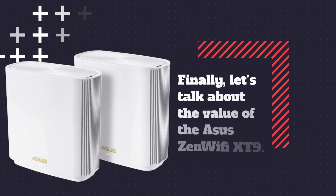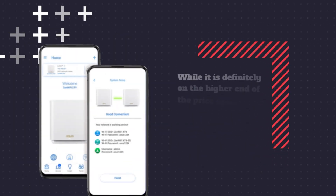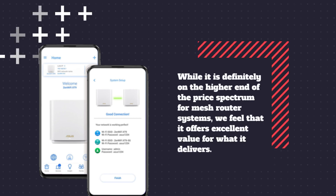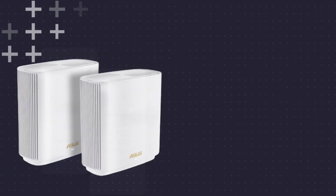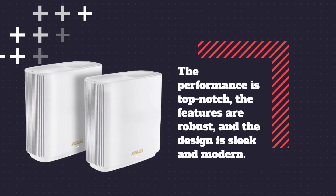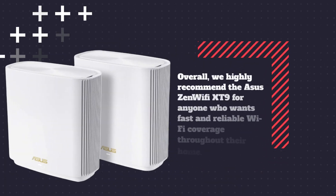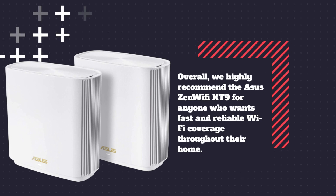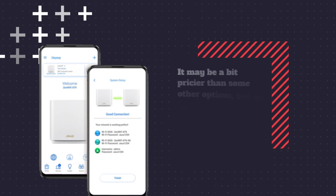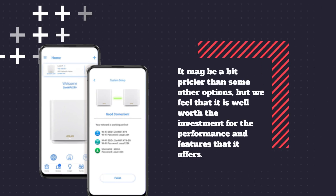Finally, let's talk about the value of the ASUS Zen Wi-Fi XT9. While it is definitely on the higher end of the price spectrum for mesh router systems, we feel that it offers excellent value for what it delivers. The performance is top-notch, the features are robust, and the design is sleek and modern. Overall, we highly recommend the ASUS Zen Wi-Fi XT9 for anyone who wants fast and reliable Wi-Fi coverage throughout their home. It may be a bit pricier than some other options, but we feel it is well worth the investment for the performance and features that it offers.